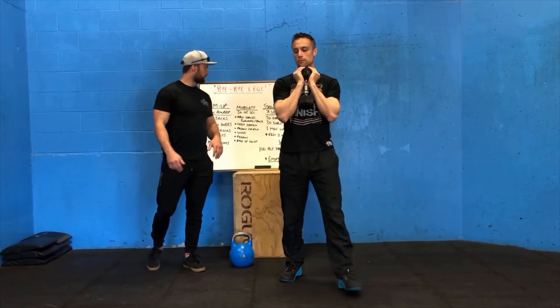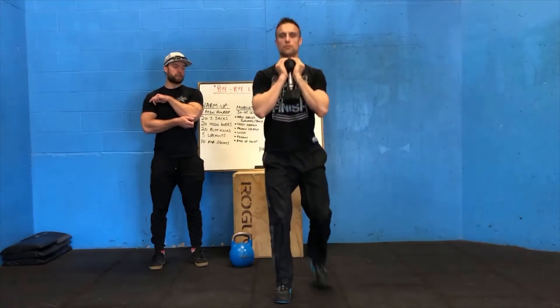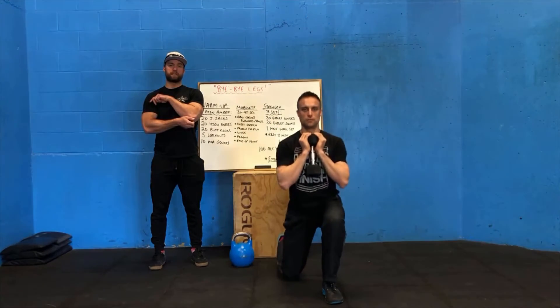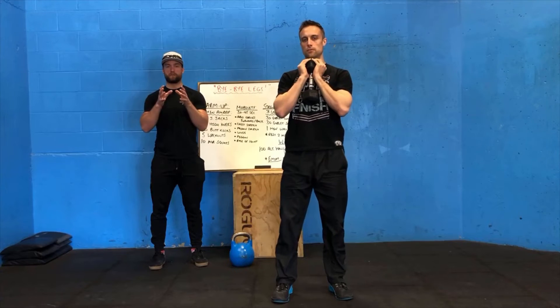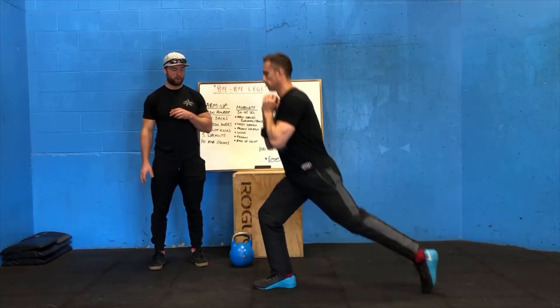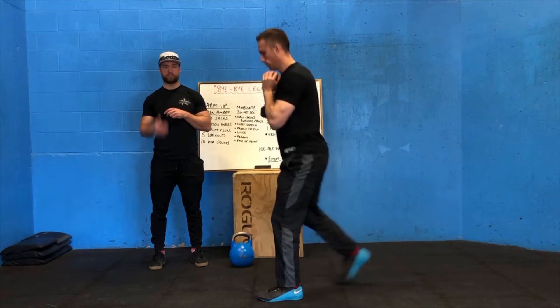Step forward a little bit. He's going to do alternating lunges — step back, barely touch the back knee, and then straight back up, keep alternating legs until he hits 30. Really focus on keeping that front shin nice and vertical, so the knee isn't sliding really far forward or really far back — nice and vertical shin in the front.